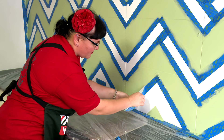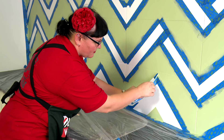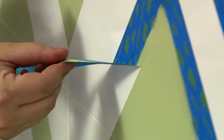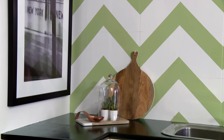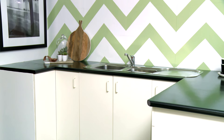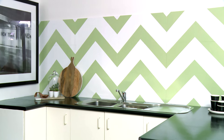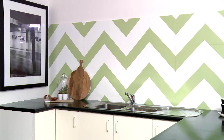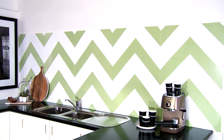Fingers crossed we've got all our measurements accurate and correct, and the chevron stripes will turn out perfect. So far so good — this looks fantastic. I can't wait to get it all peeled off to see the finished product. How fantastic is this? With beautiful bold colours in a monochrome setting, this splashback has gone from drab to fab. This cost a fraction of the price for what it would cost to have the tiles fully replaced. Make a big bold statement by buying the kit and doing it yourself.